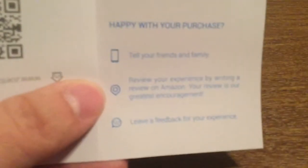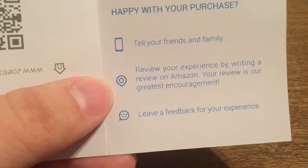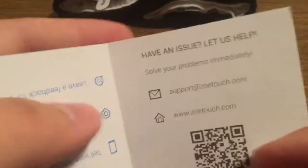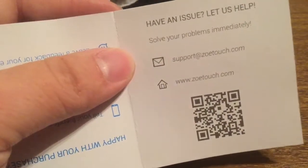First inside you get a satisfaction card asking you if you're happy or unhappy with the product. If you're happy, they would like you to tell your friends and family about the product, and you can also review your experience by writing a review on Amazon. On the flip side, if you're unhappy or have any issue with the gloves, you can send an email to support@zoetouch.com or visit them at zoetouch.com.